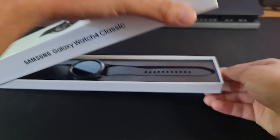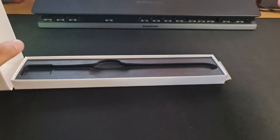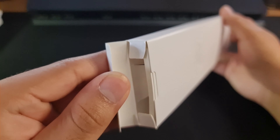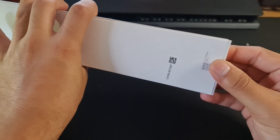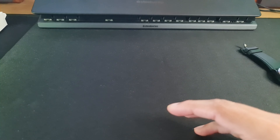So unboxing it, you just lift it up and we have the watch right in front of us, which because of the failed attempts is already set up, so we'll just put that to one side and show you what comes in the box. We have the portion at the top of the box which houses the papers, warranty guide, instruction manuals, and on the other side we have the charger, which is just a lead with no brick.